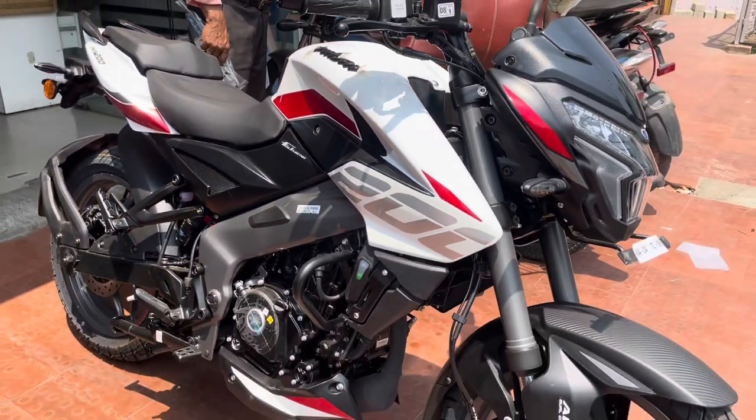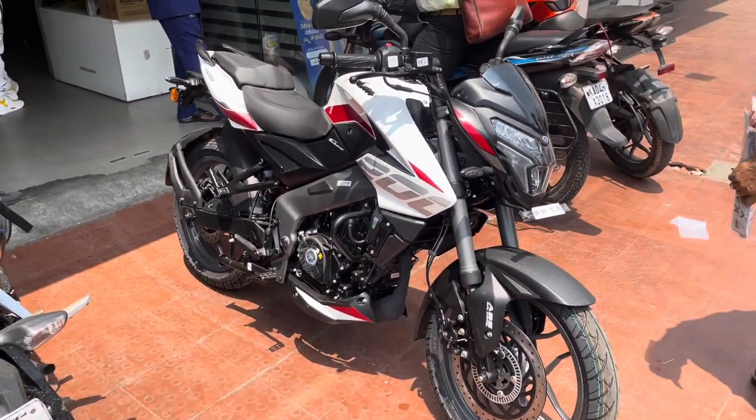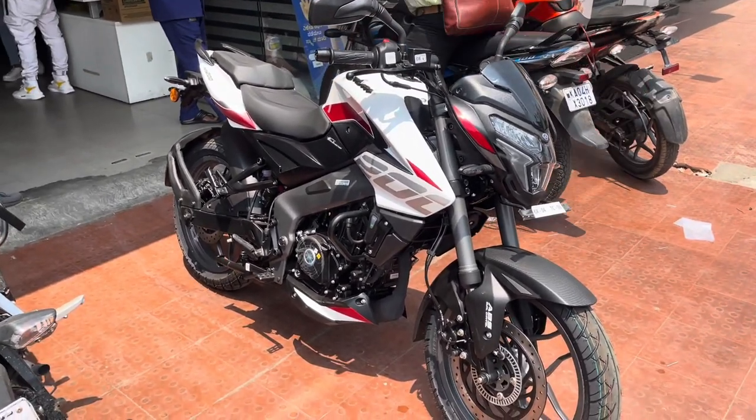So what do you think about the look of this bike? Let me know in the comments down below. Thanks for watching, I'll catch you in my next video. Peace out.